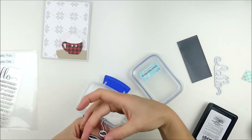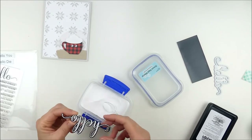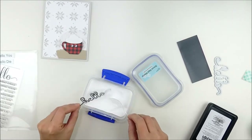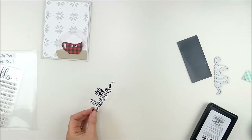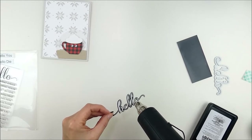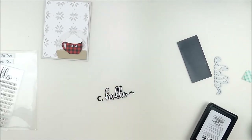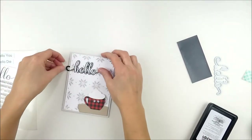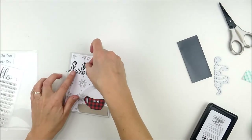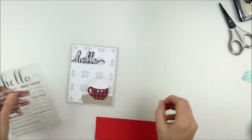I'm sprinkling white embossing powder on, being really careful. Then I realized my plan was to trim off one side of the word, so I just took the powder off that side. You can use tweezers or just hold it carefully if you want to use the whole die. Once I have a good coating of white embossing powder, I'll quickly set it with my heat gun. Then I use my scissors to trim off that excess, making a nice straight line that provides an easy spot to line up on the top of the card.